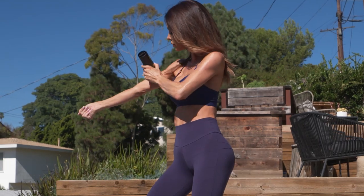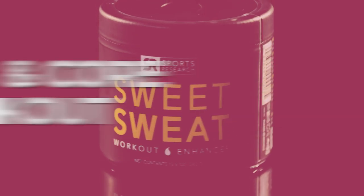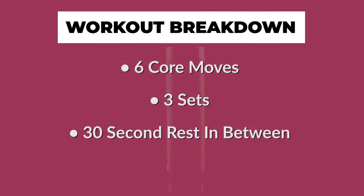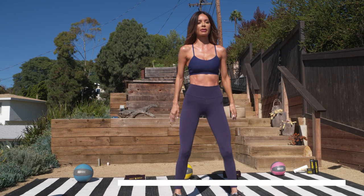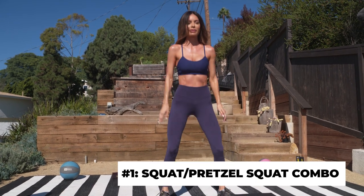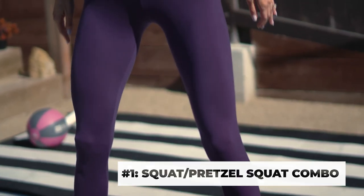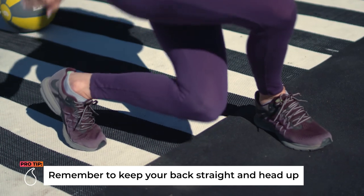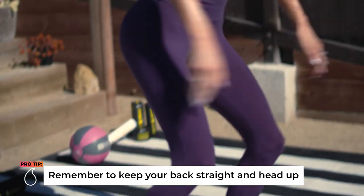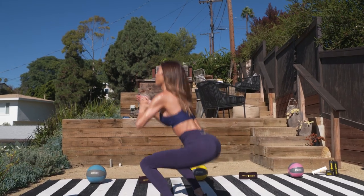For today's workout we're gonna be doing six exercises and then three sets of each. You can take a break up to a minute if you need it, but ideally 30 seconds would be great. Our first exercise is squats. I want you to get comfortable doing squats because then we're gonna do a pretzel squat, and then a combo of the squat and the pretzel squat — that's why you need to be comfortable with the squat first. We're doing these for 12 reps.